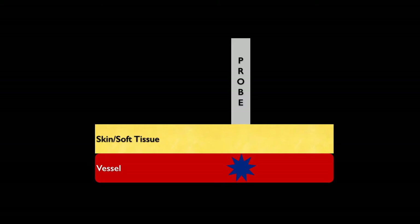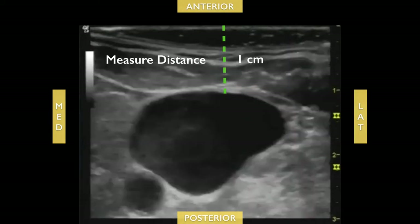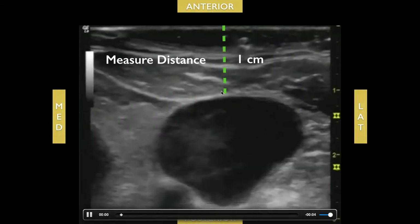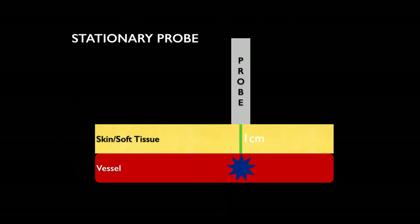Place your probe and direct it where you want to target that vessel. The next thing you want to do is measure the distance between the transducer and the anterior wall of the vessel. For this vessel, it's about one centimeter. After you measure that one centimeter distance, you're going to start inserting your needle tip one centimeter away from your probe and advance until you see tenting of the vessel.